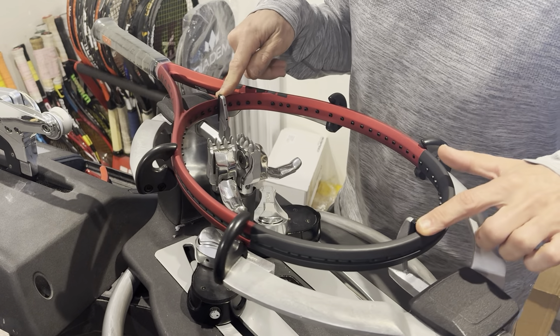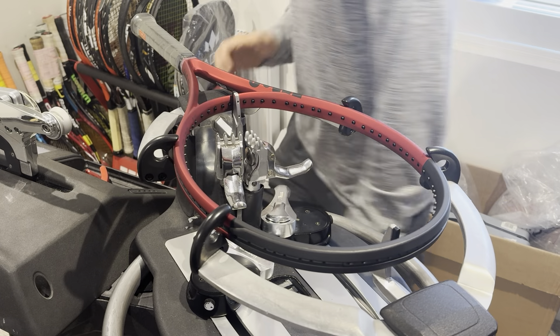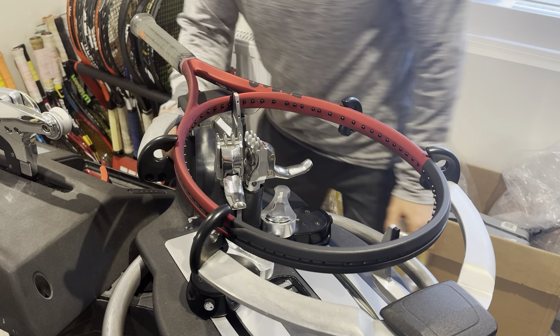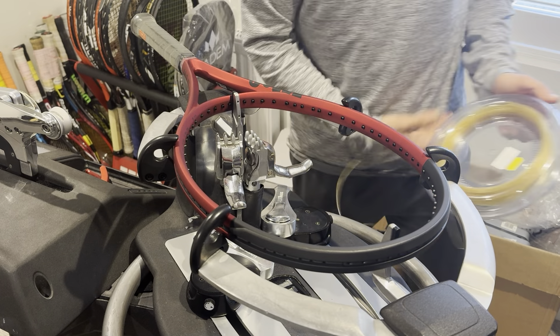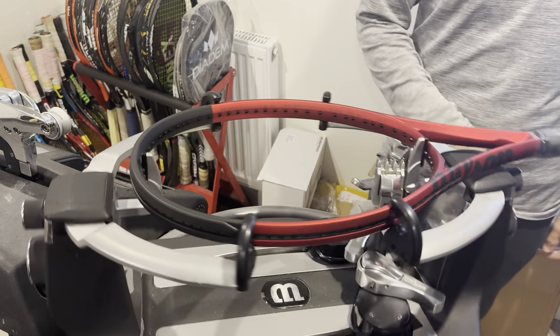There you go — find your middle, set your racket nicely on the machine. Not too tight, guys. Don't tighten, don't apply too much pressure. In fact, there should be a very little amount of pressure you should be adding to your racket head or mounting system.